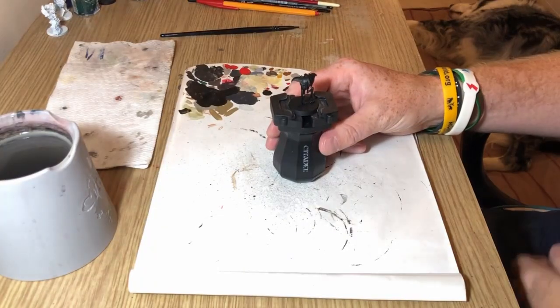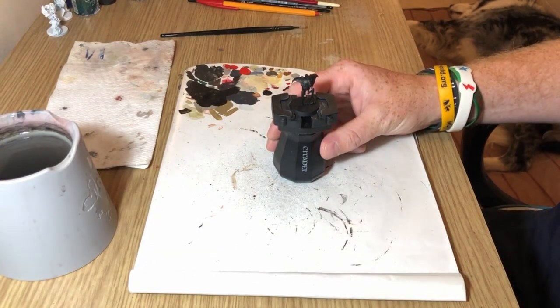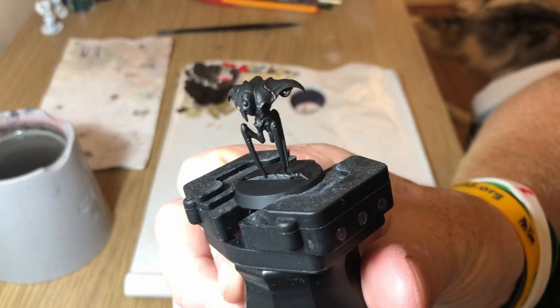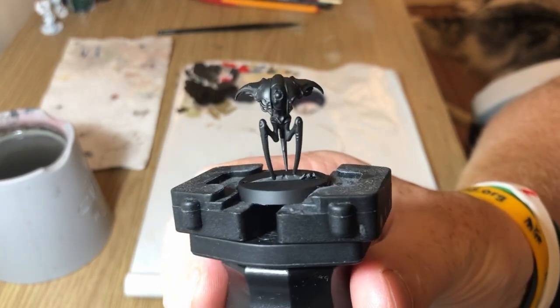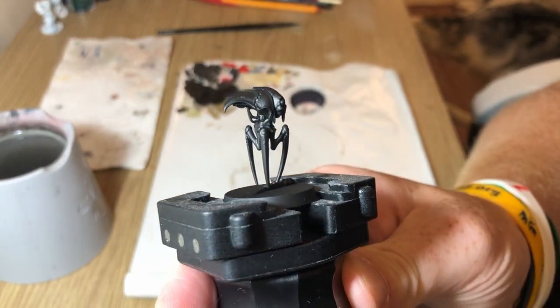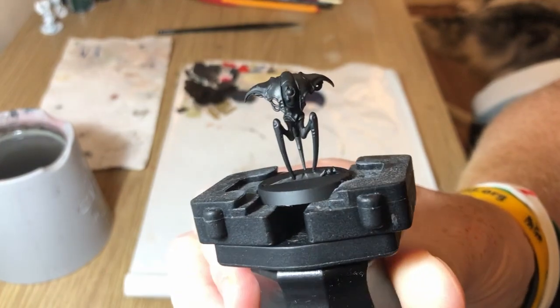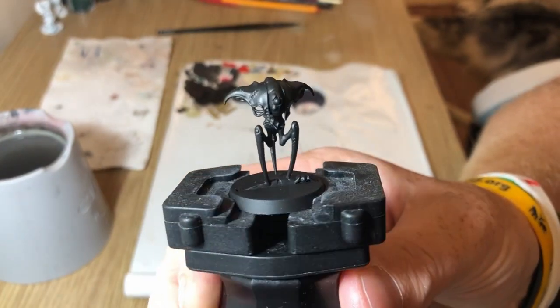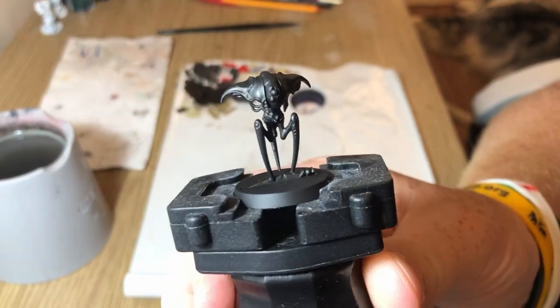Hey everybody, welcome to Always Bored Never Boring. Today I'm going to be taking a look at how I painted my spindle drones for Blackstone Fortress — these little alien robot thingies — and I tried to do a very basic painting technique using dry brushing mainly to get them ready for the table as quickly as possible.